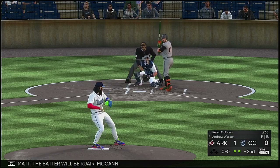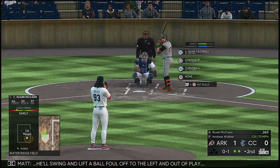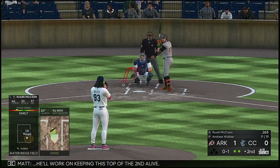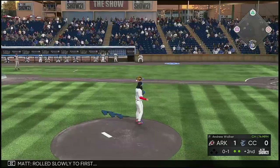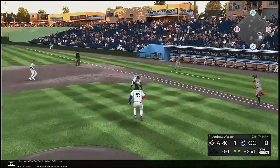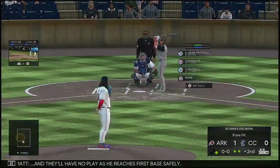The batter will be Rory McCann. He'll swing and lift the ball, fouled off to the left and out of play. They'll work on keeping this top of the second alive. Rolled slowly to first, scooped up, and they'll have no play as he reaches first base safely.